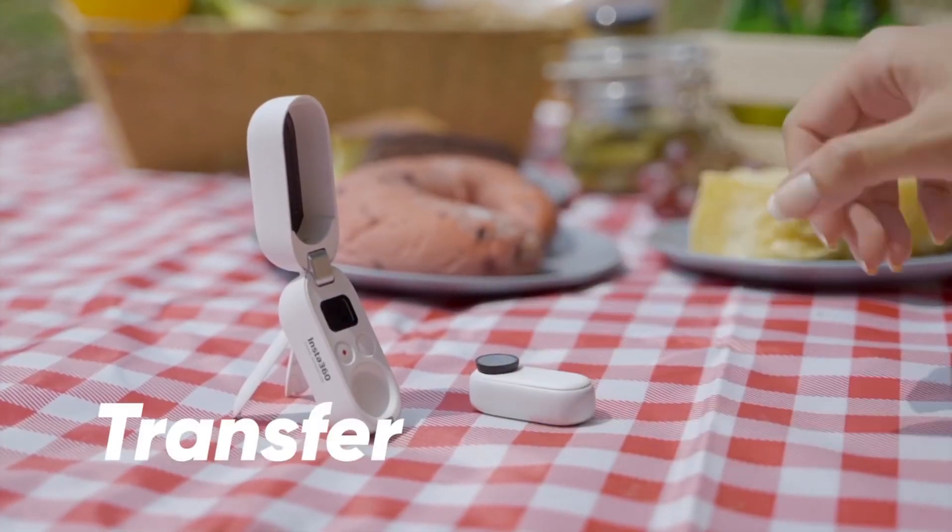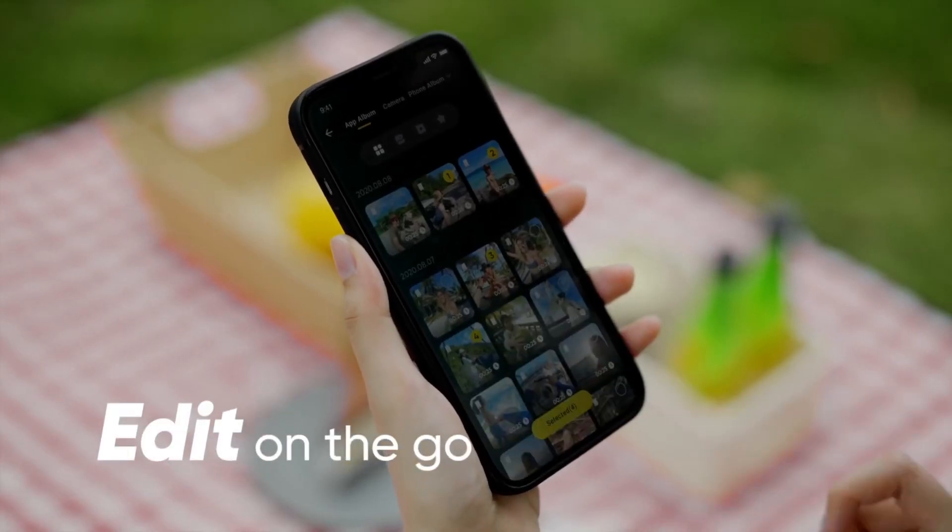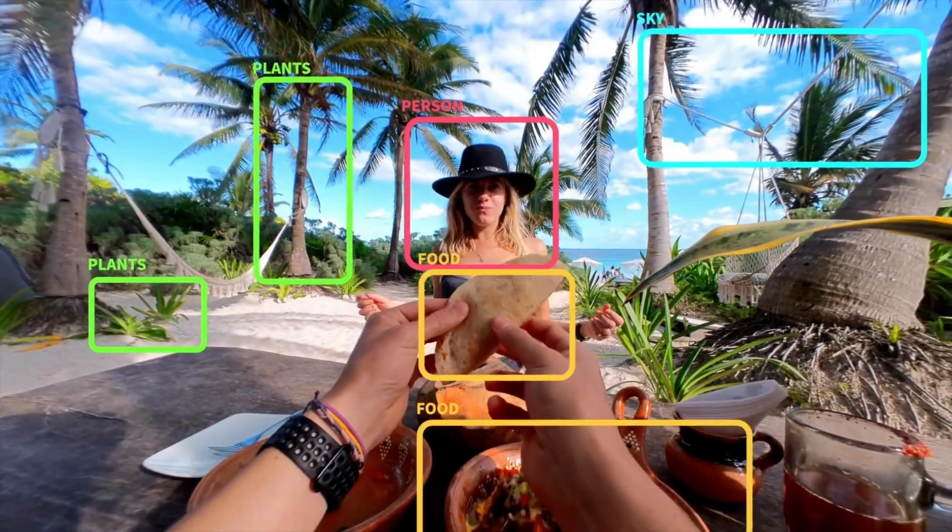To control the Go 2 remotely, as well as the case, there's an app for that. You can connect with the Go 2 over a Bluetooth/Wi-Fi combination connection, like other Insta360 cameras such as the One X2 and the One R. And just like them, you no longer have to download the footage to your app to edit it. Your Go 2 can be sat happily in the closed case, and you can edit and export footage without ever having to download it to your device, saving you precious space and time.